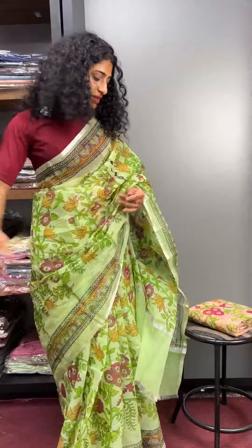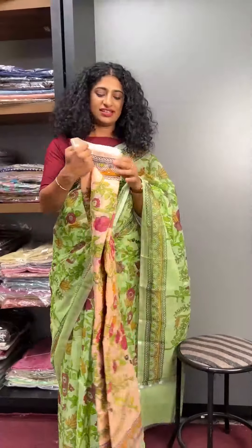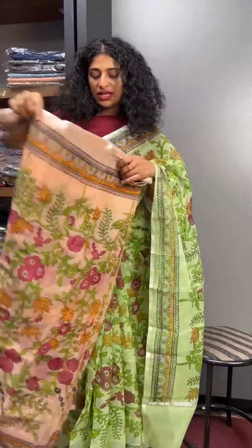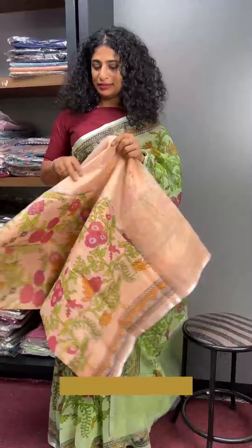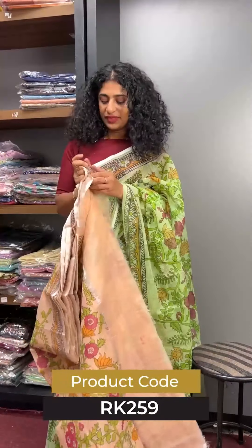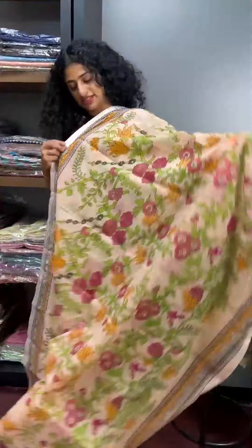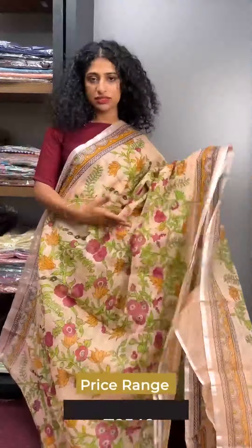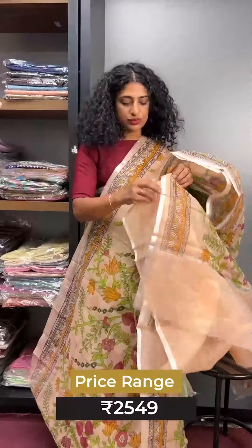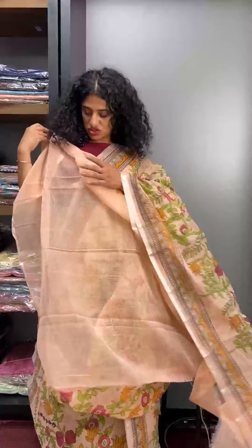Next one is Peach Shade — Pastel Peach Shade. Full view, full top to bottom, end to end, full light to print. Peach shade in the same color combination — the complete item. After the end, this is the blouse piece in Peach Stone.